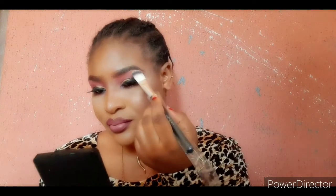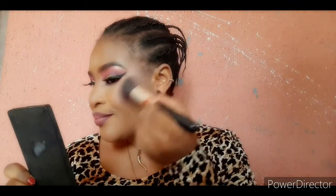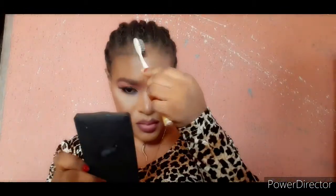You guys can see the whole look — I'm looking so beautiful and very classy, and the makeup is actually very simple. At first it was looking like it wasn't going to make sense, but at the end it actually does. Let me know what you think in the comment section. Before we finish, I'm going in with my blush — in between where I highlighted and the contour — just a little of it, just to bring out the whole look.